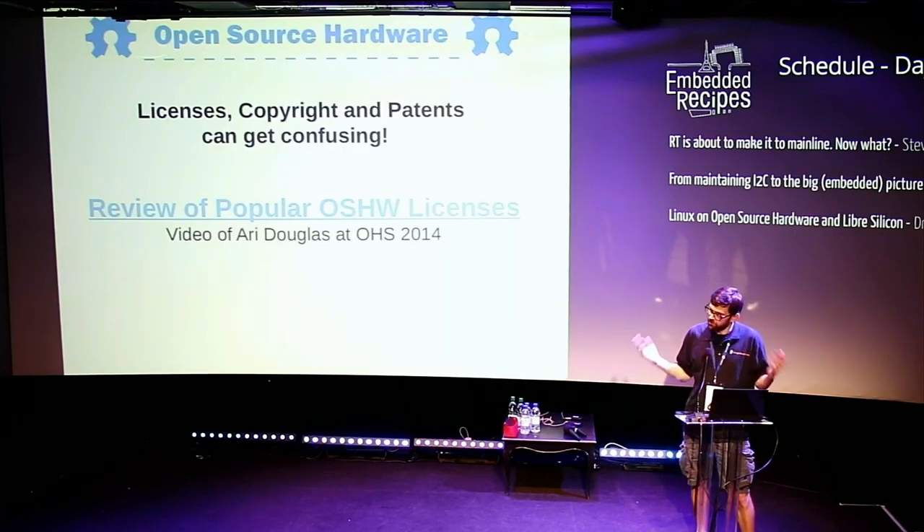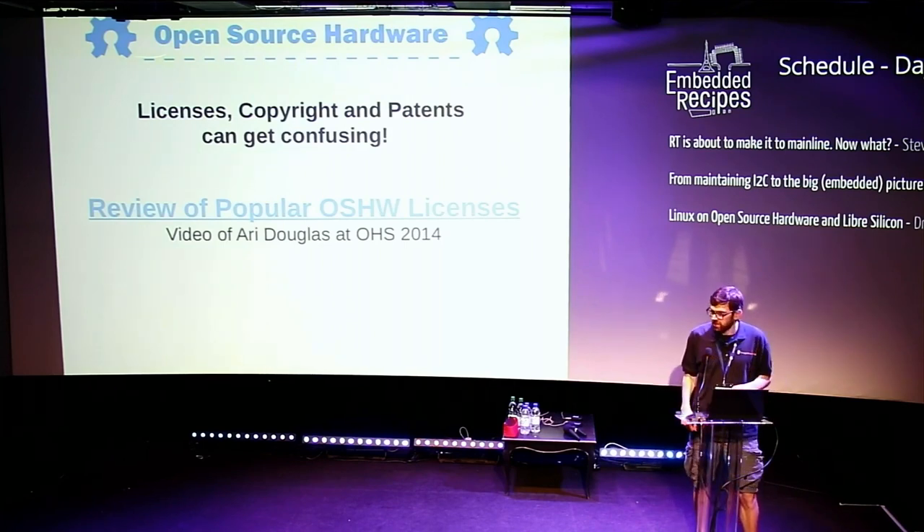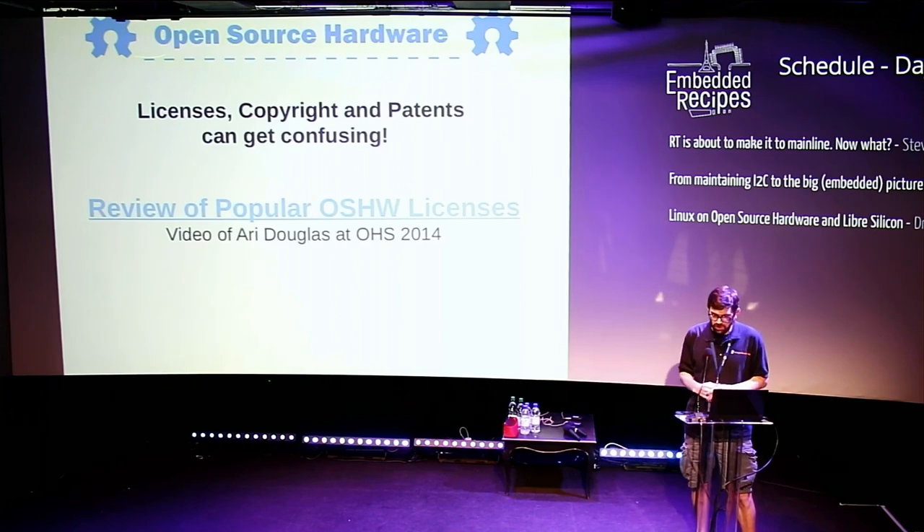Licensing can get very confusing — not just licensing but copyrights, patents, and trademarks. There was a really good talk at the Open Hardware Summit a few years ago that reviewed different open hardware licenses, with advantages and disadvantages depending on what you're doing. I highly recommend checking out that talk.